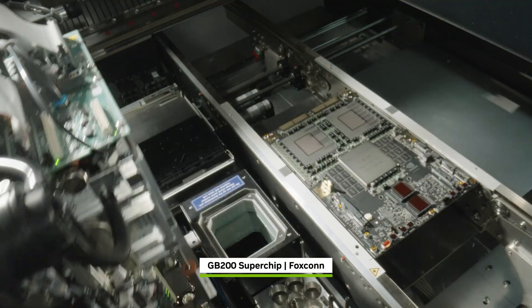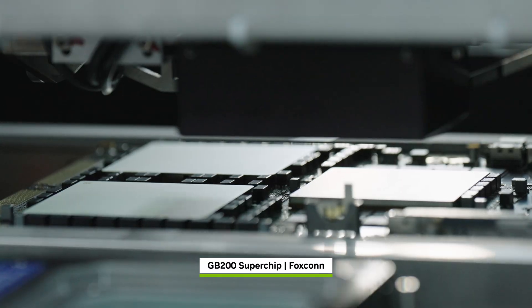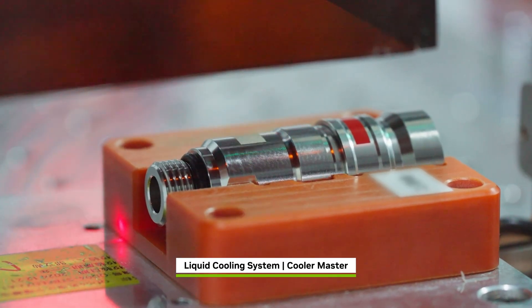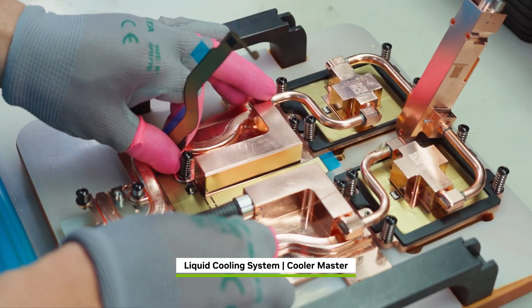Robots work around the clock to pick and place over 10,000 components onto the GRACE Blackwell PCB. Meanwhile, custom liquid cooling copper blocks are prepared to keep the chips at optimal temperatures.